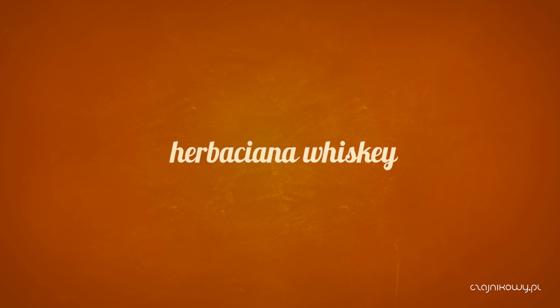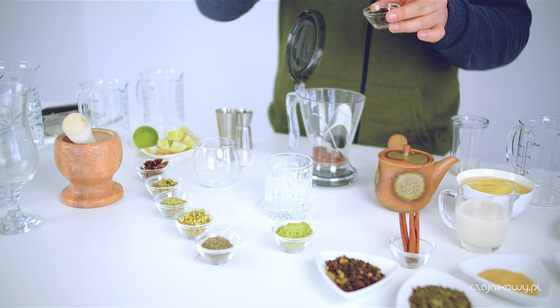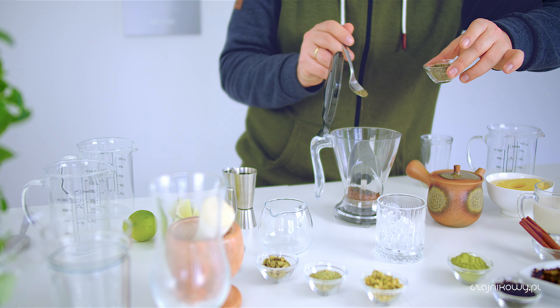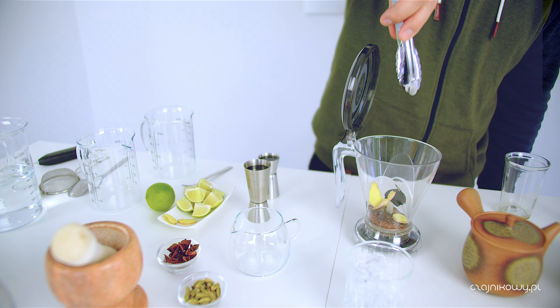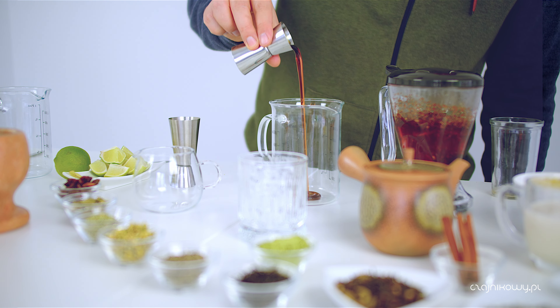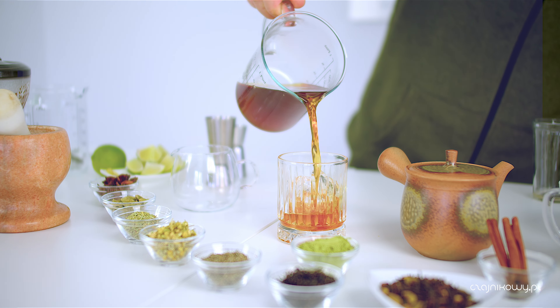Herbaciana whisky to tak naprawdę nie do końca herbaciana whisky, tylko rooibosowa. Używamy tutaj rooibosa. Dodajemy odrobinę herbaty wędzonej Lapsang Souchong oraz dodajemy tymianek - bardzo niewiele, bardzo wyraźny, charakterystyczny. Świeży imbir i całość zaparzamy dość mocno. Po czym dodajemy syropu klonowego. Można nawet sporo, jeśli ktoś lubi. I to wlewamy na lód, wymieszawszy.